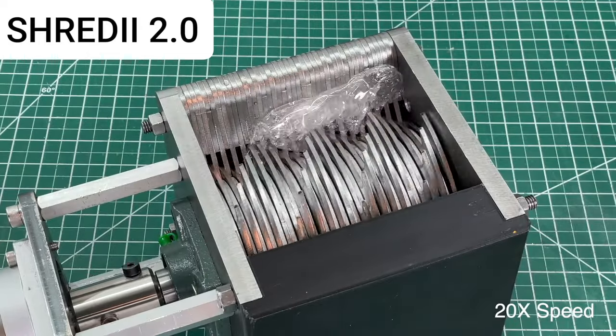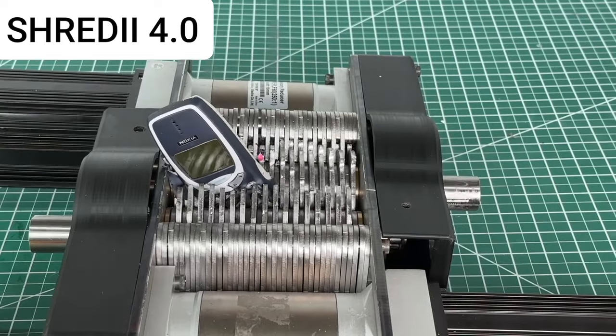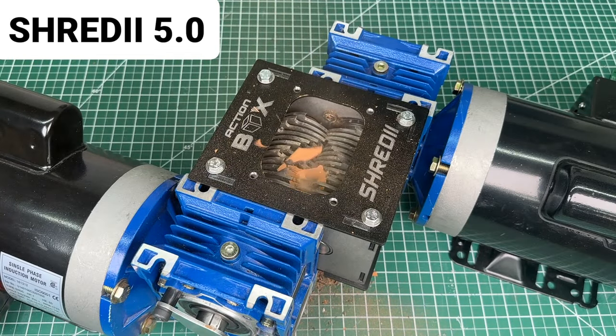We embarked on a journey to create the toughest desktop shredder, and after many iterations we finally settled on Shreddy 5, this 2 horsepower beast.